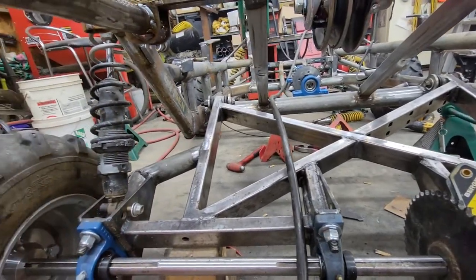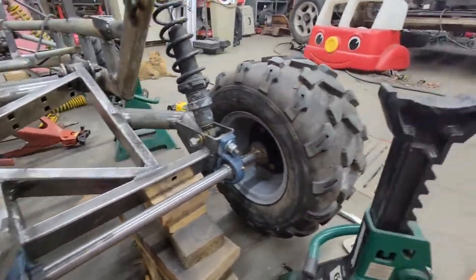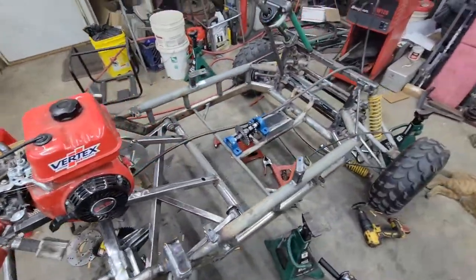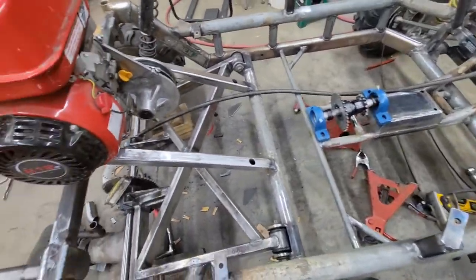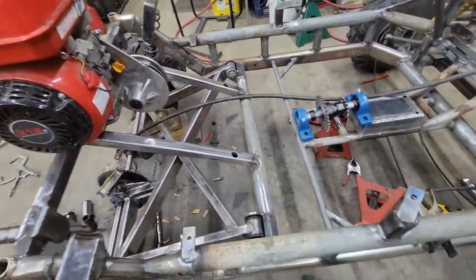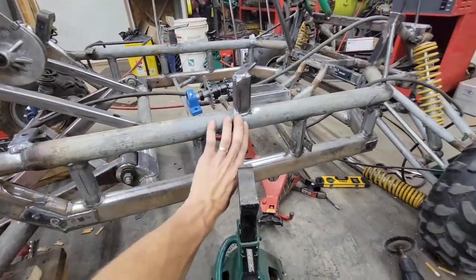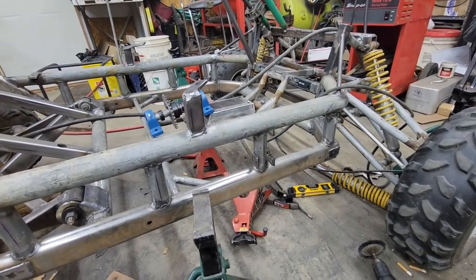The jack shaft needs to go in place. The floor needs to be put in — still need to make tabs for that. Luggage compartment. I plan to do sheet metal over the sides, trying to close it in a little bit.